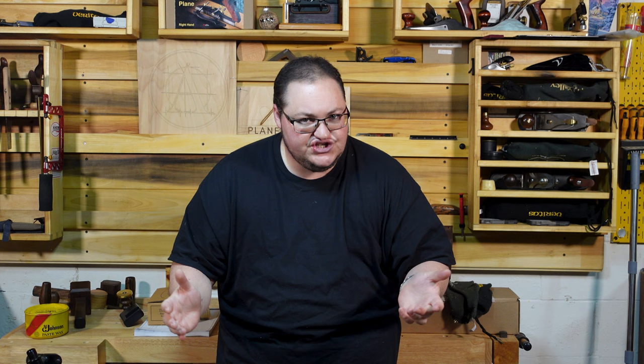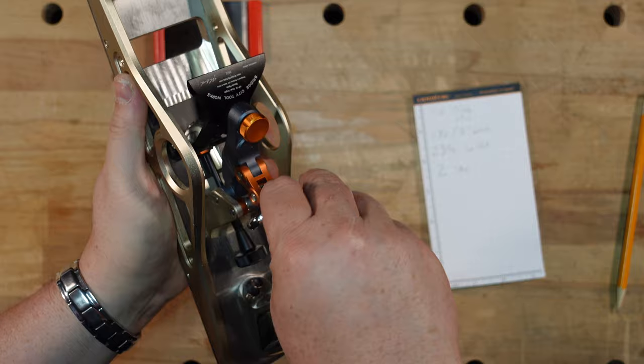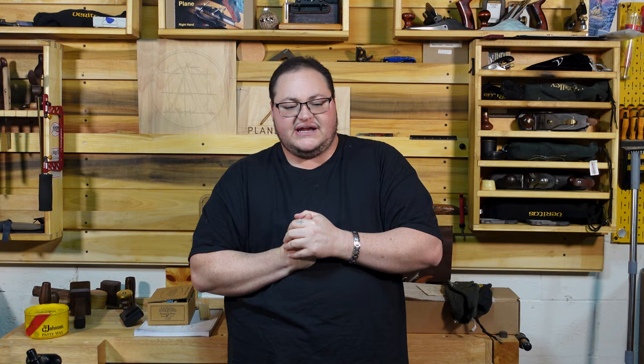My buddy Dustin let me borrow this plane, and I'm really excited that I got to try it out because I've wanted to give one a try. Let me go through the things that I liked about this plane, and then we'll dive into the things I didn't like. I like how it looks — I like futuristic or modern-looking planes. I like the innovation they've come up with: double-sided irons, the way the cap locks down, and their take on the Norris-style adjuster.